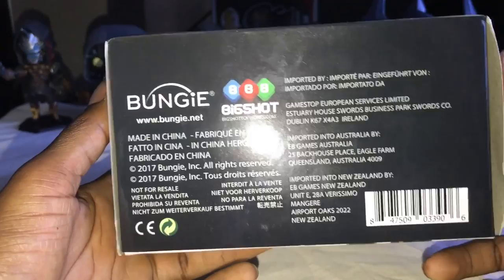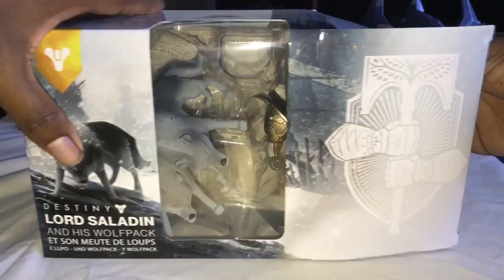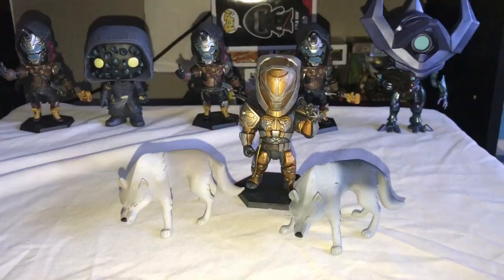Let's go ahead and open it up and check out what's inside. Lord Saladin himself — the wolves are just jumping on it. Alright, we have the two wolves. Let me get those standing up. And we have the Iron Lord, Lord Saladin himself. As you can see, we do have the Lord Saladin figure and we have the two wolves in his Wolf Pack.